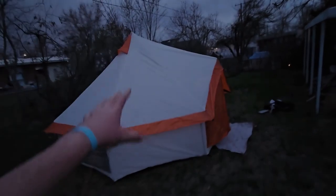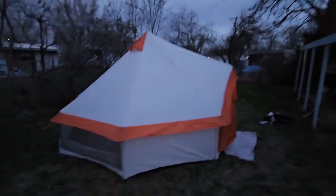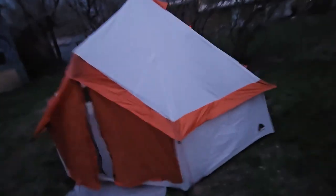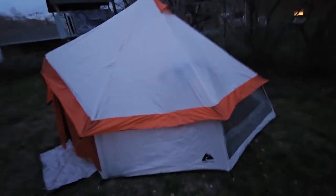Alright guys, it might be a little dark right now — the sun just went down — but this is the yurt. I gotta say it looks a lot bigger in person than on camera, and the inside looks a lot bigger than the outside. We got all the strings staked down, and now it's time for the tour.